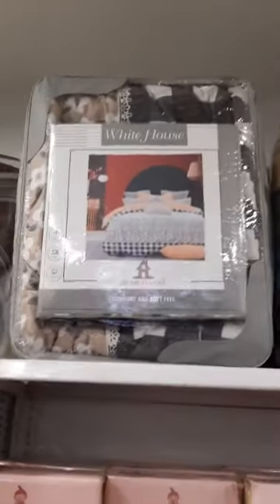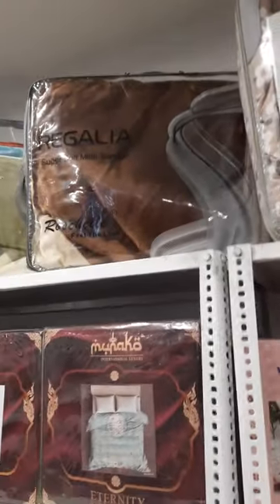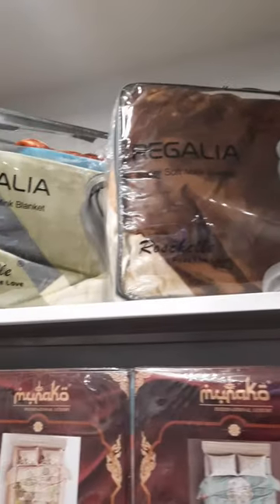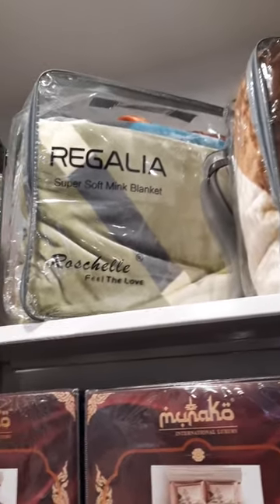Another is the White House model — the best model in the series. Next is the Regalia — very high-quality imported mink blankets, the highest-selling item on all counters.